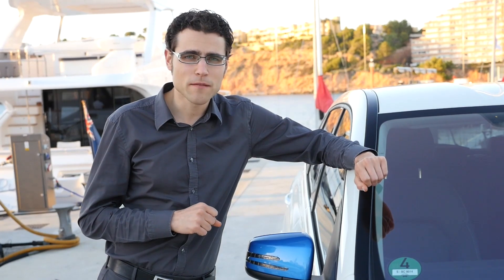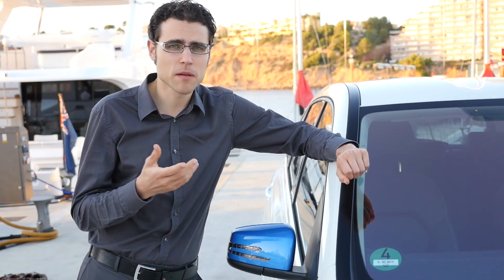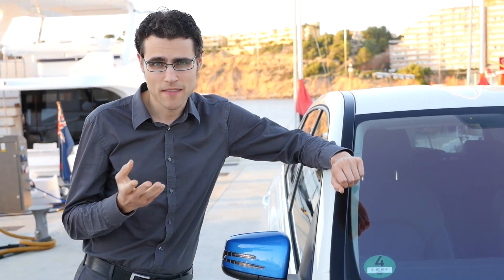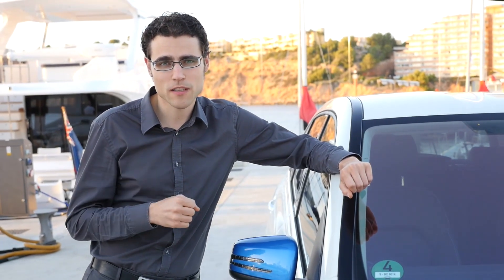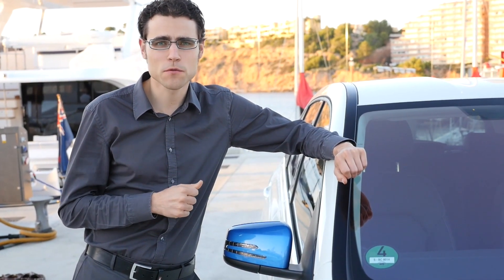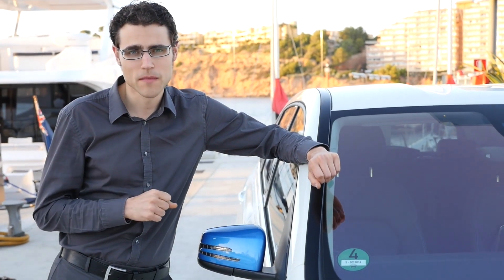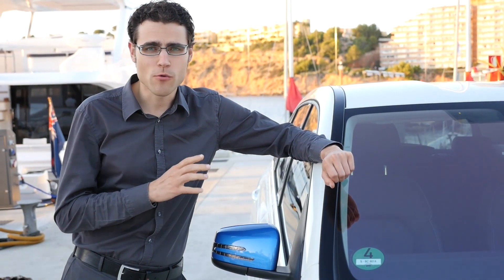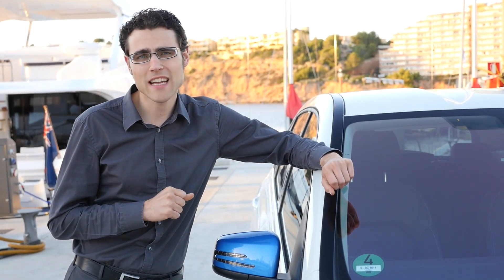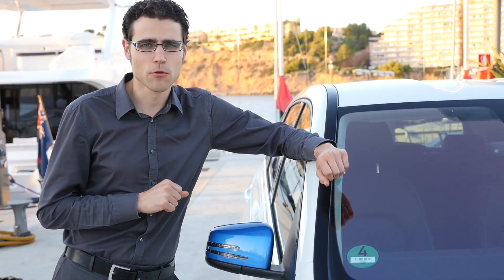This is a very interesting mix, because this compact premium van usually competes against the BMW 2 Series Active Tourer or the Volkswagen Golf Sports Van, but they don't have electric versions. If you think about electric cars, a Tesla is way more expensive. You could take an e-Golf or the Ford Focus Electric, but they are not compact vans. So this one is kind of standalone at the moment. The range is supposed to be about 200 kilometers, and there's also a range-extending pack available, which is supposed to add 30 kilometers — same battery, just a different loading process.